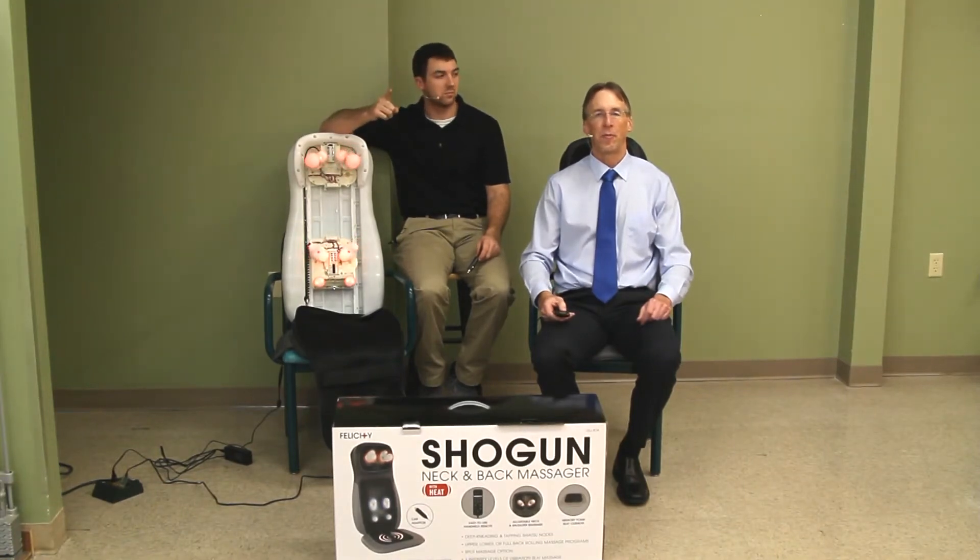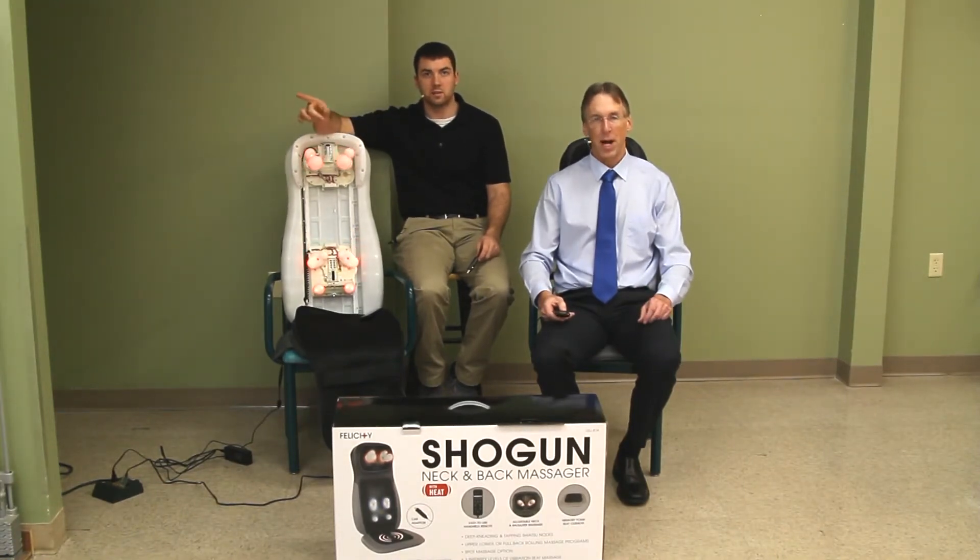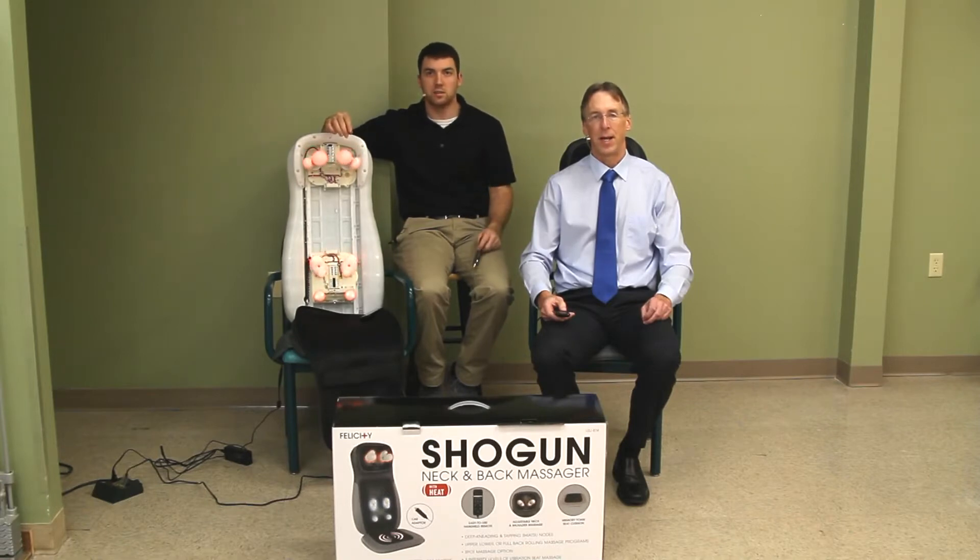Welcome, my friends, to our channel where we provide free and honest product reviews. I'm Bob. I'm Alex. And together we are part of the Review Crew.